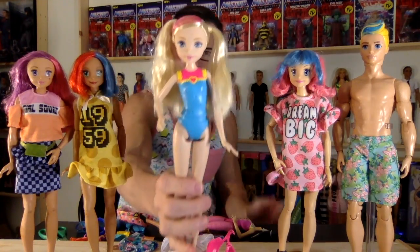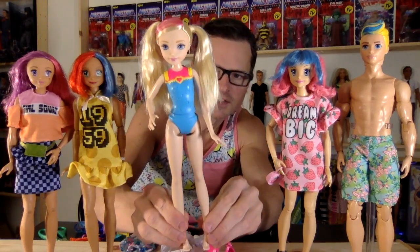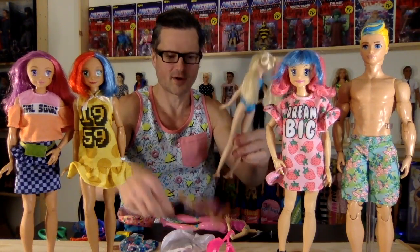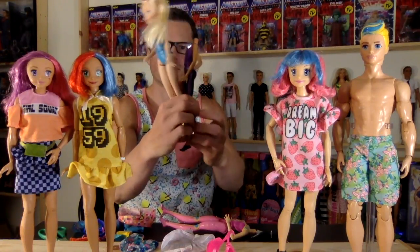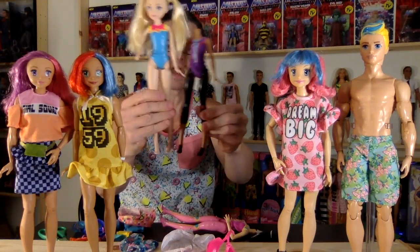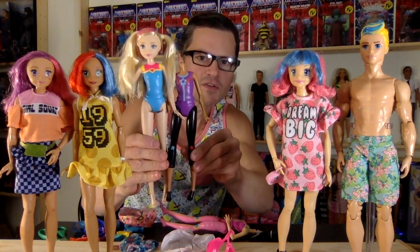The shape of her in general is really cute — I like how she's a little curved. Let me see if she's the same size body. No, she is more of a regular size Barbie, and these ones are like little girls. They're kind of Skipper-y, so they're a bit shorter.